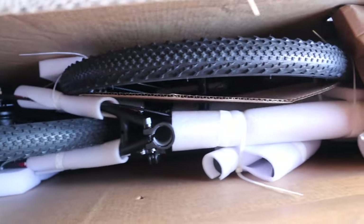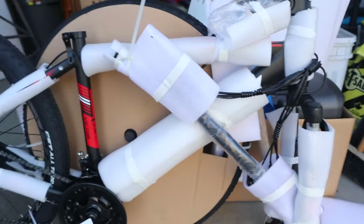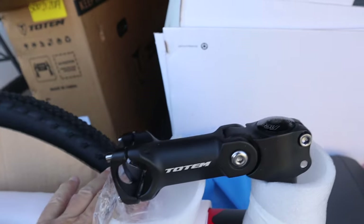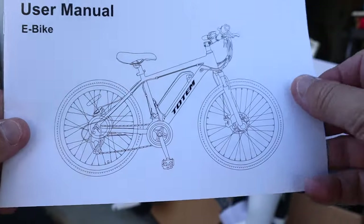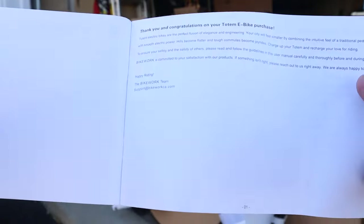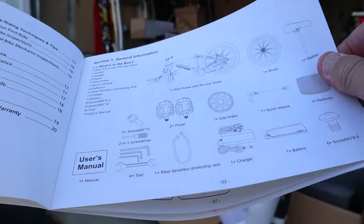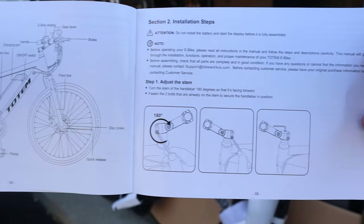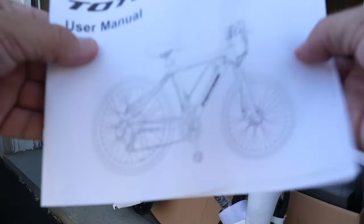Holy crap, it's an electric mountain bike! This is going to be a lot of fun. Let's put it together. This does include a manual — you would think by now that companies would have learned that I don't actually read manuals. But it is an electric bike, so I guess I should spend a few minutes with the manual just to make sure I don't butcher this. But I think I'll figure it out; this isn't my first bicycle that I've built. All right, let's get to it.